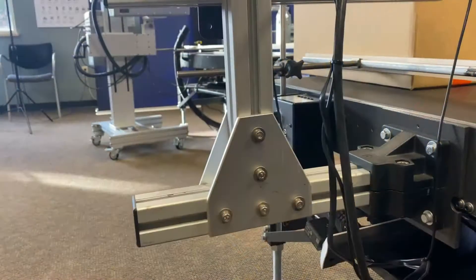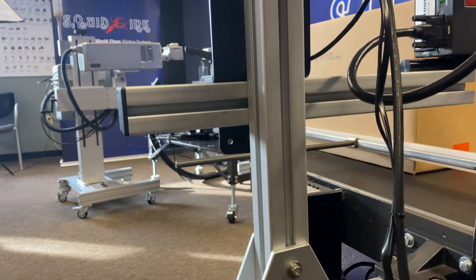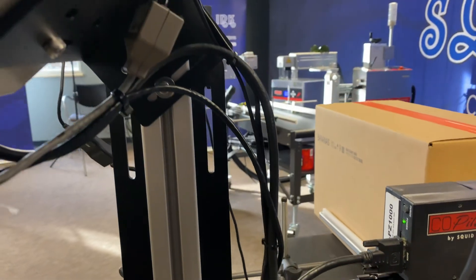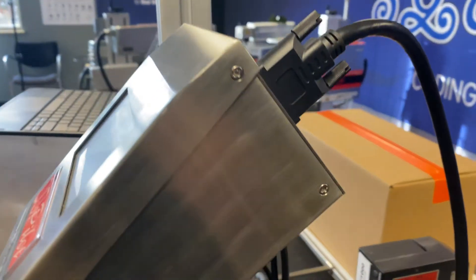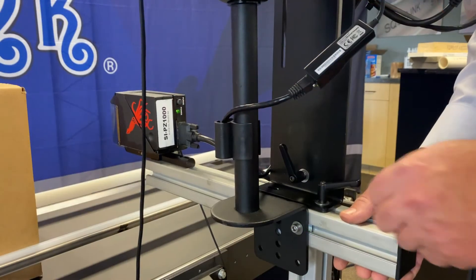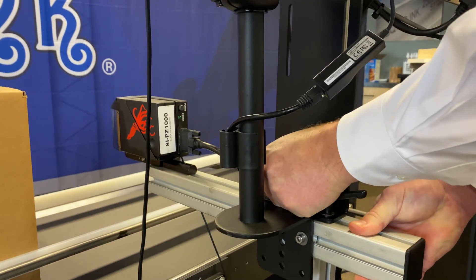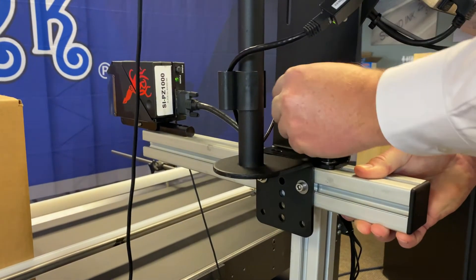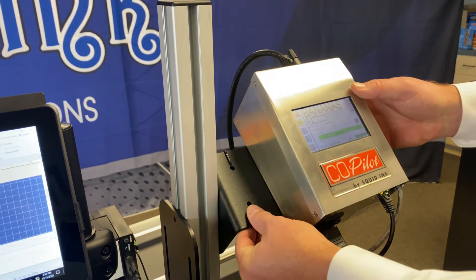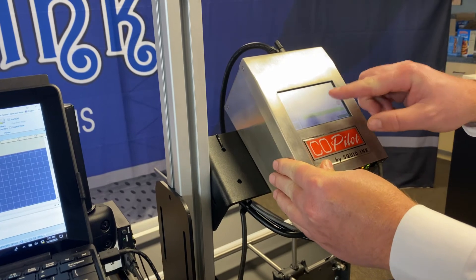We offer many different mounting brackets for all of our print systems. In this application we're using a rugged aluminum channel mount that comes off the sidewall of the conveyor. It forms an H-frame for in-and-out and up-and-down movement. Easy ratcheting handles make for easy up-down adjustment. The screen is mounted on a bracket which is easily adjustable to be at operator's eye level or hand level.